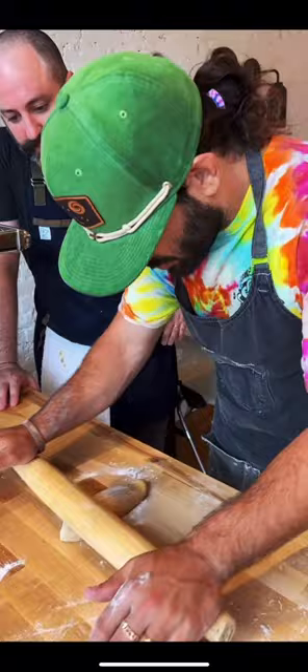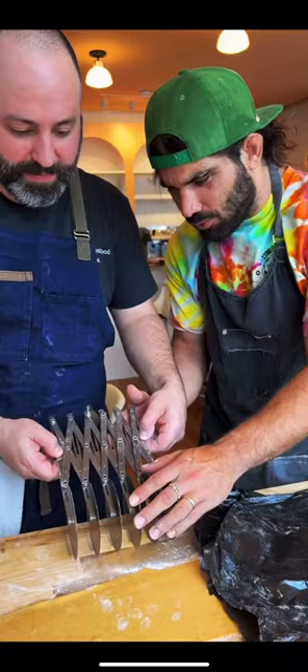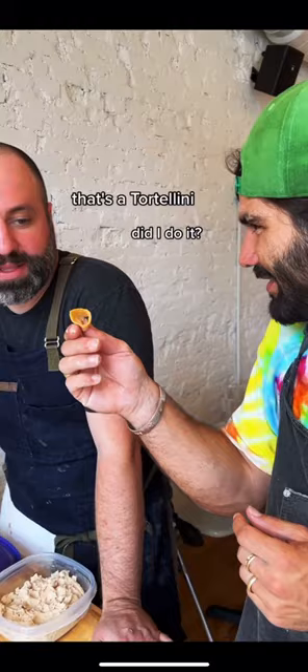Feed the dough in here. Tiny ball of filling in the center of the square. Make it into a triangle, pinch the edges, pop around the finger. Did I do it? That's a tortellini!